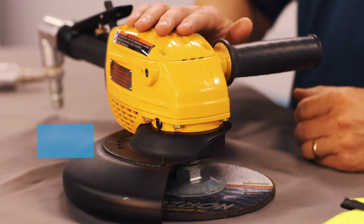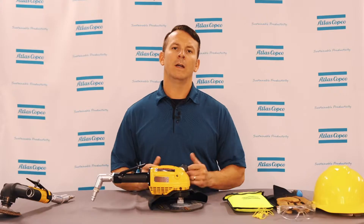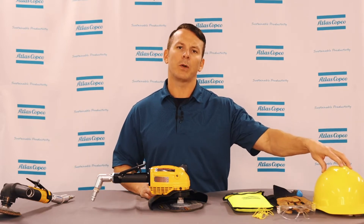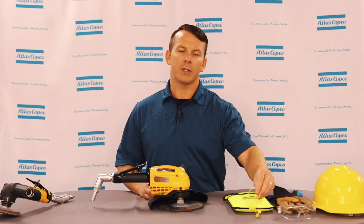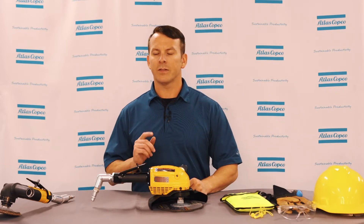Hi, I'm Adam Brooks, product manager here at Atlas Copco. Today we'll be going through how to remove and reinstall a grinding wheel on an angle grinder. To start off, make sure that you always have your PPE, or personal protection equipment, such as a hard hat, gloves, safety glasses, hearing protection, safety vest, and steel-toed boots.